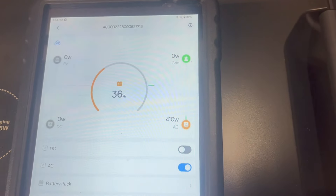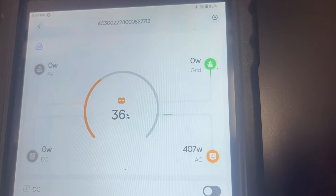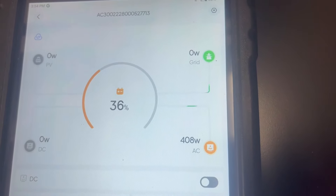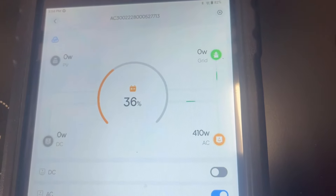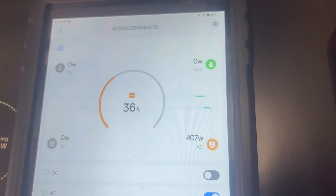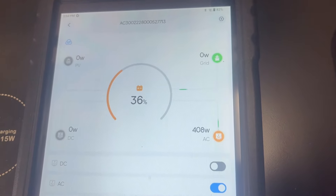Just like that we've added another battery and we're ready to go. Here's the app for the AC 300 — very simple. My battery is at 36% right now, I'm pulling nothing from the grid, and I'm using 408 to 410 watts, and that's from that giant 1980s freezer which pulls a ton of energy.